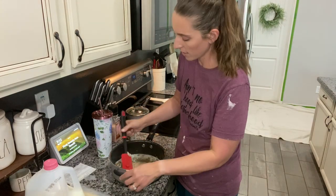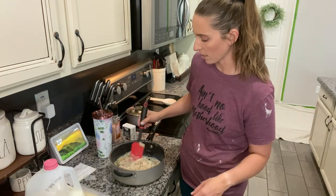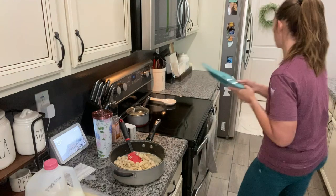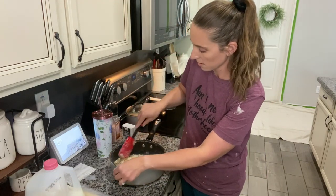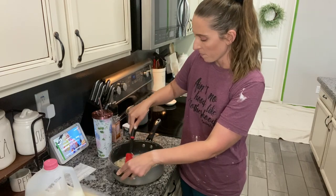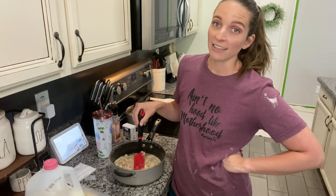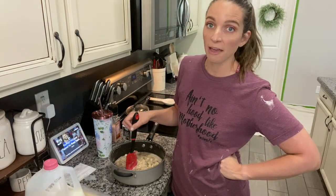I'm going to mix this up and then add the chicken in, and then the veggies when they're done cooking. I'll add our cooked chicken — cooked in garlic, because you can never have too much garlic. If you have a rotisserie chicken from Costco or the grocery store, you could use it in the chicken pot pie. Leftovers from Thanksgiving also make a really good turkey pot pie. Any kind of vegetables you like, that are in season or that you have on hand, work great.